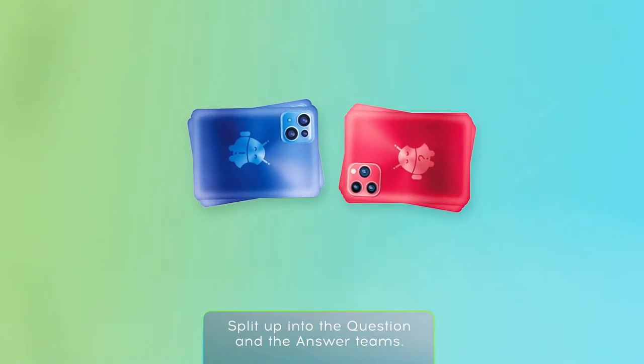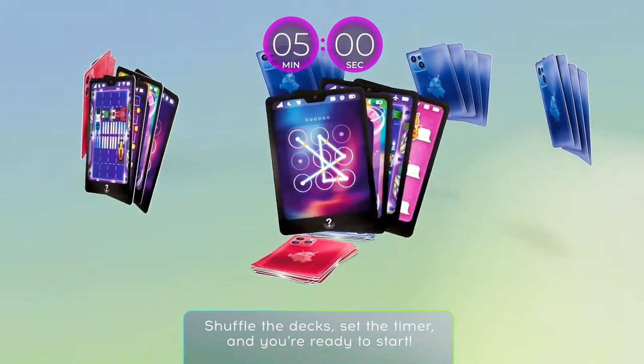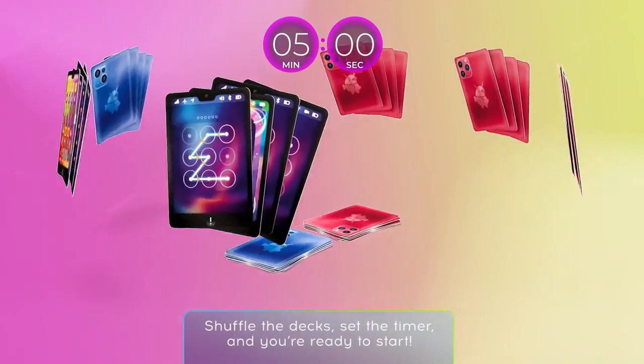Split up into the question and the answer teams. Shuffle the decks, set the timer, and you're ready to start.